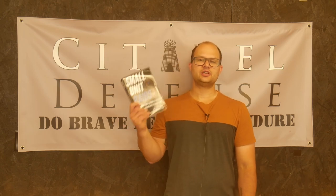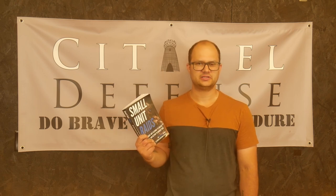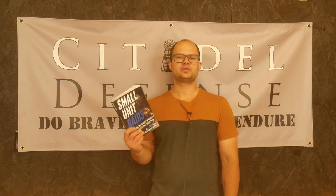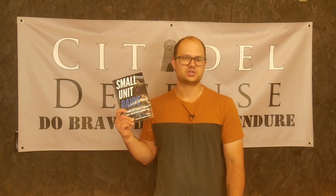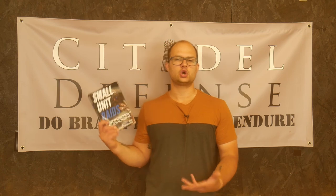Second of all, this book would be better named Fighting in Built-Up Areas or Urban Combat, because that's really what this book revolves around. It assumes you're going to go do a raid in an urban environment, and it talks about clearing structures, securing structures, moving through streets, and different urban warfare type stuff.